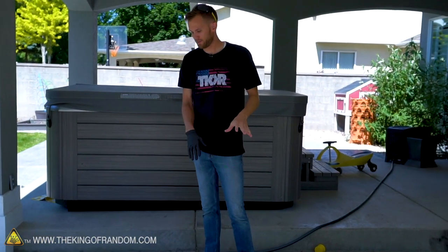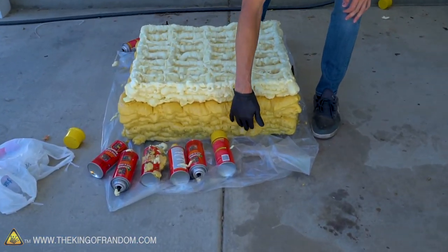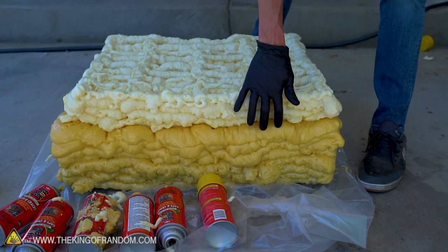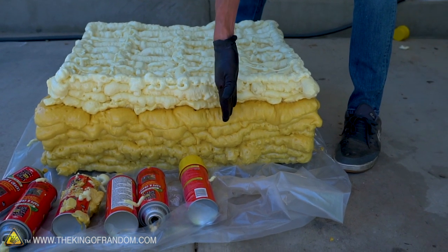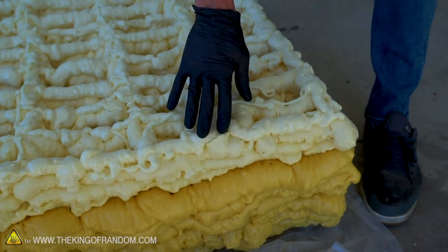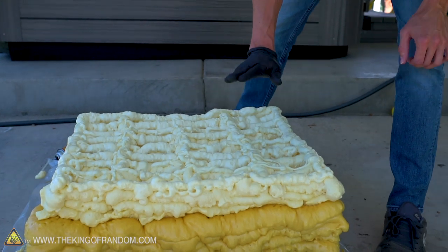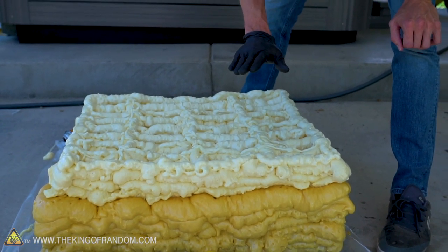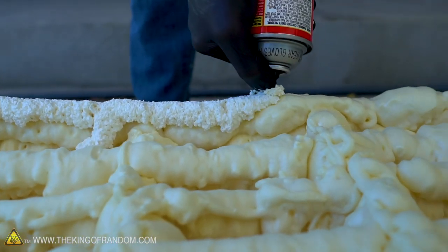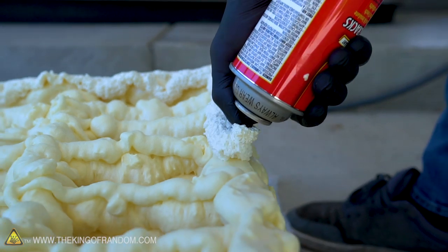It's been a few days and we've added a few layers to our chair. You can see the big color difference — up to here is where I got on the first day, and then this spent a day sitting in the sun. This stuff really reacts with UV light and sunlight: it becomes more brittle and obviously a lot darker yellow. We've kept adding more layers and we're going to keep going until we're about this high — probably halfway to the main base of the chair.